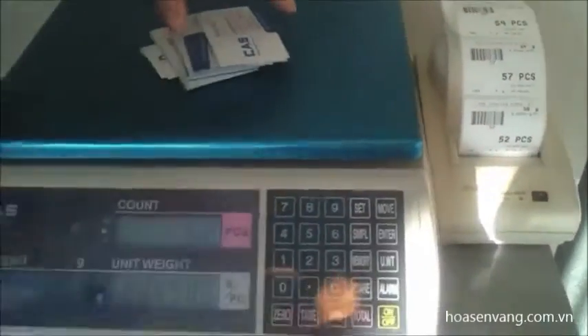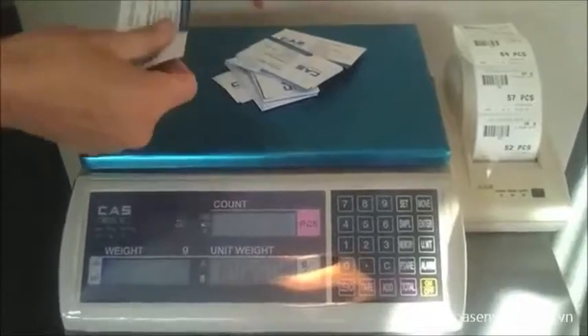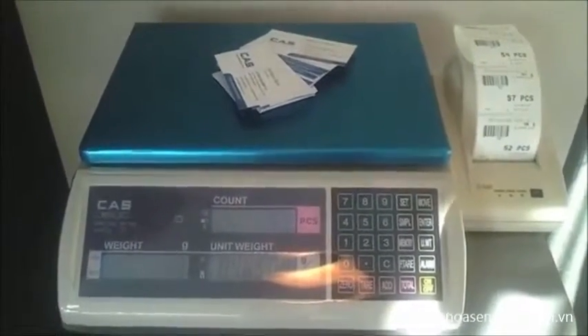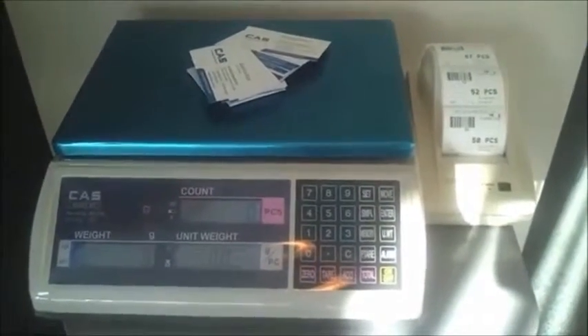You'll see the scale is very accurate — just by taking off some, putting some on, maybe just taking off two because we only want 50 units there. And then we press print and we could stick that label on the outside of the box.